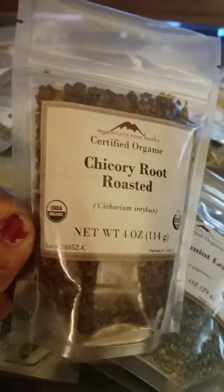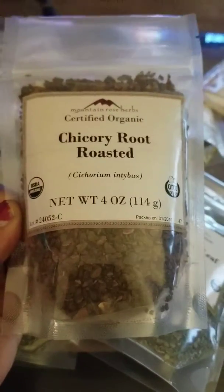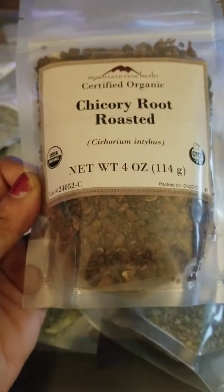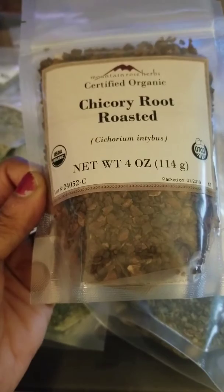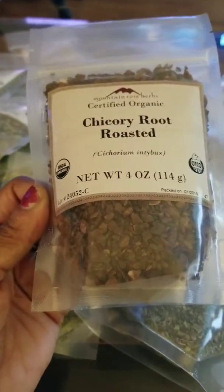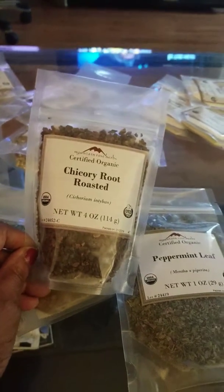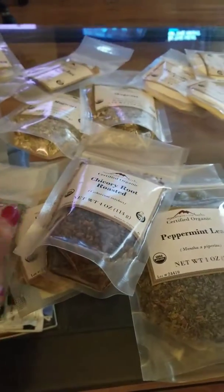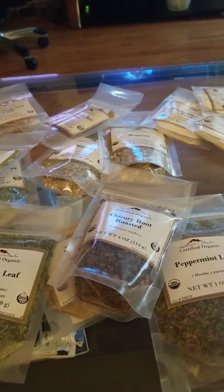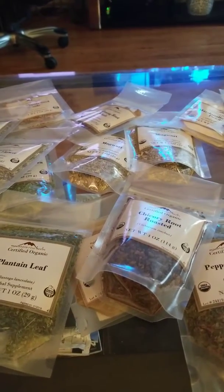Here is chicory root and I'm going to be making an herbal coffee with this. Chicory root used to be used for coffee a long time ago. Herbs have been around from the dawn of time because they are plants that God gave us to use as foods and medicine. Chicory root is used in place of coffee — it's a coffee alternative with no caffeine. It's also good for the heart, liver and gallbladder disorders, upset stomach, and high blood pressure.